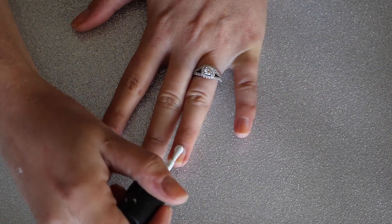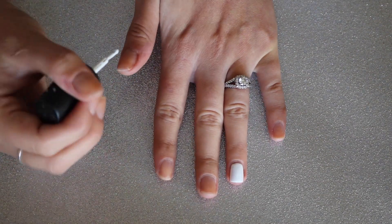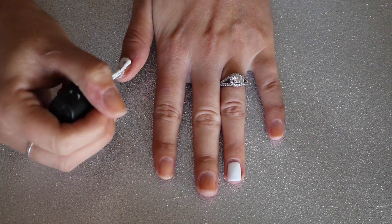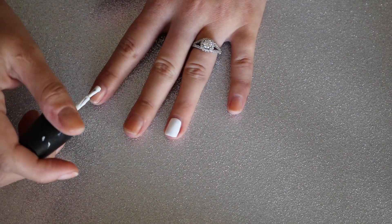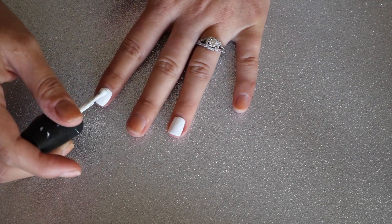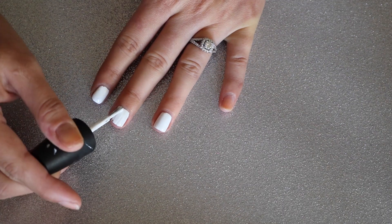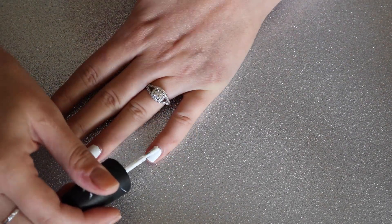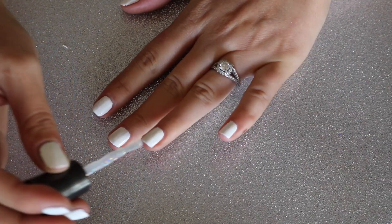The first thing you want to do is paint your nails white. I always like to start with the nail I'm going to be doing the nail art on, because that way it will dry the quickest — so when I come back to it after painting the rest of my nails it should be ready. I always like to do two coats of whatever color I'm applying. You can absolutely apply a base coat; I'm just extremely lazy and honestly don't find that they benefit me that much.